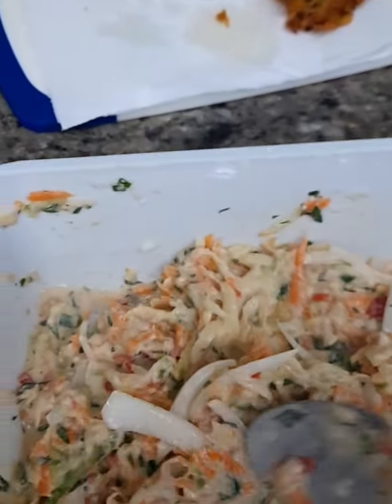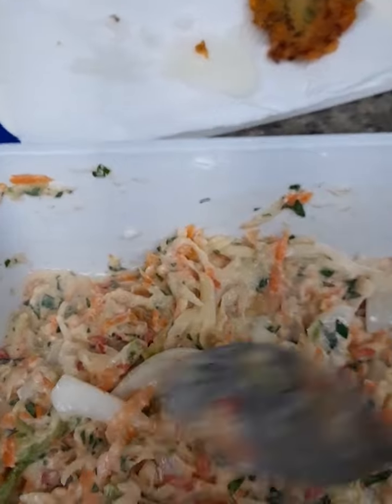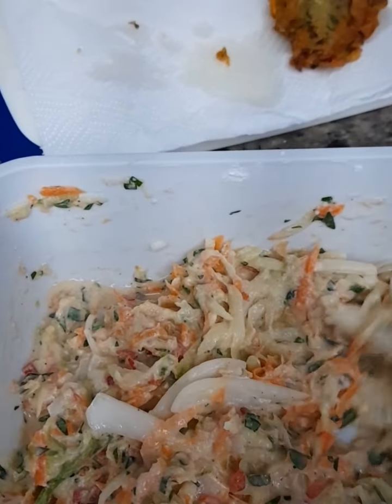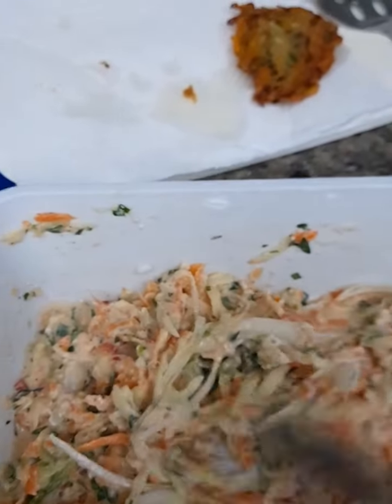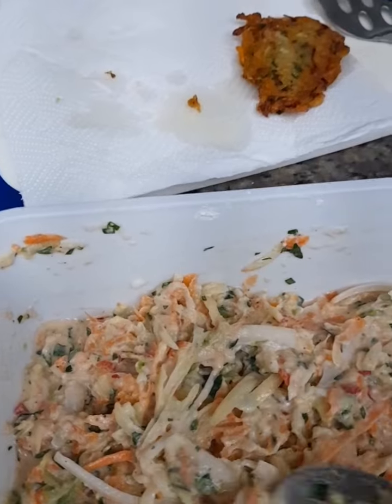Let's just mix this. I shred this. I don't use the knife for cutting — I just shred all the vegetables and mix everything. I didn't mix eggs with this. I don't like the smell of eggs.